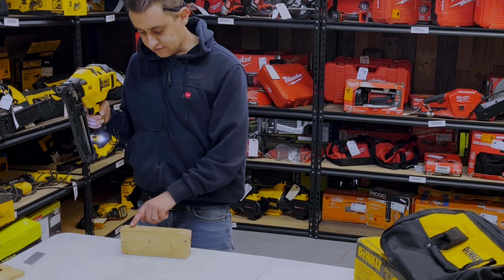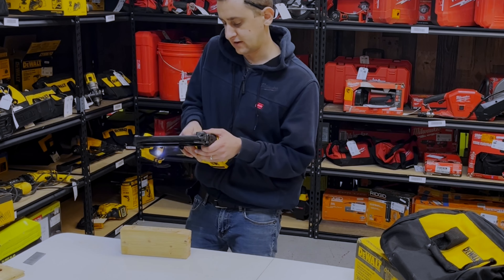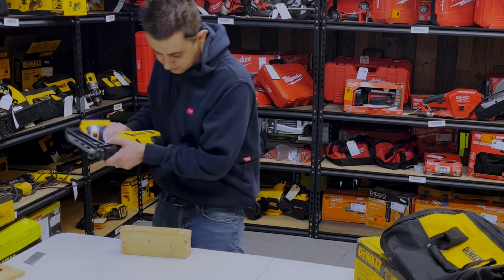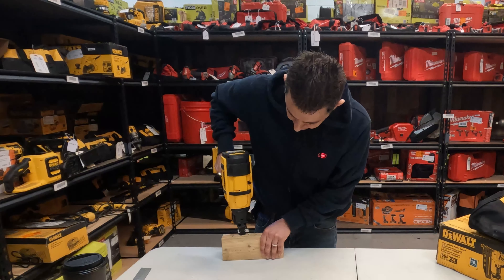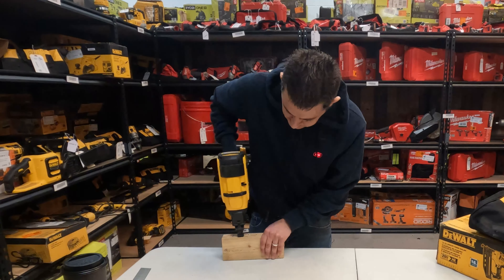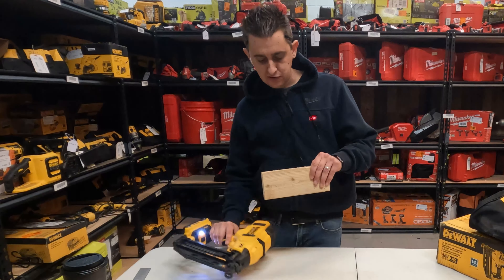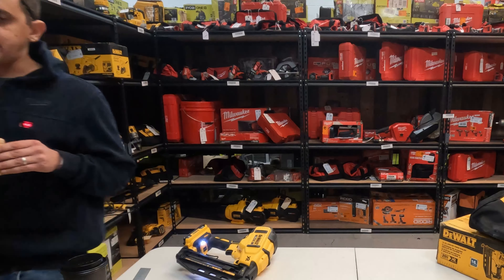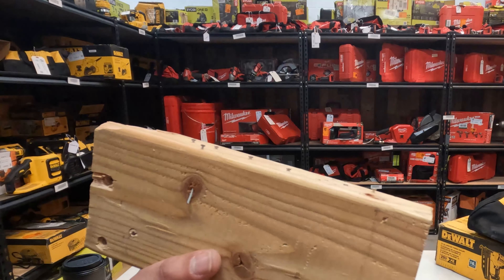I'm going to adjust the depth a little further in now because we're actually all the way out and the nails are sticking out a little bit. I'm going to put some in that will be countersunk all the way and show you the difference. You can also do somewhere in the middle. You'll notice I changed my angle slightly by mistake and some of the other ones were a little off angle as well.